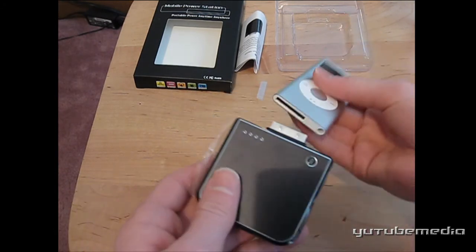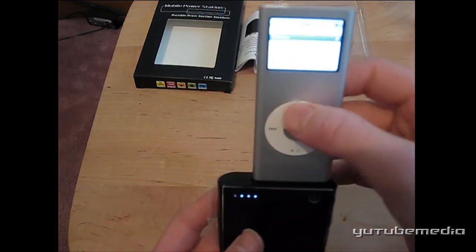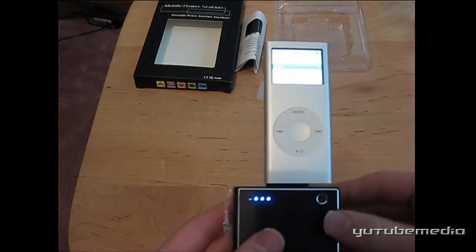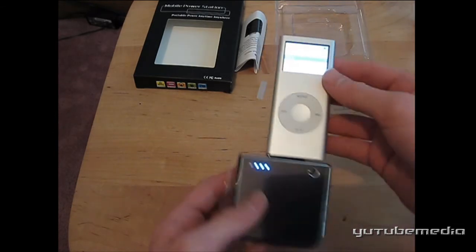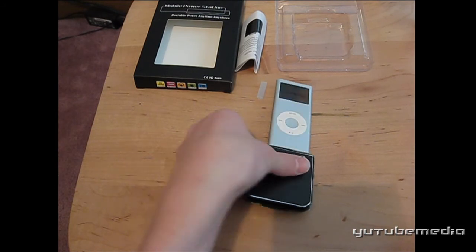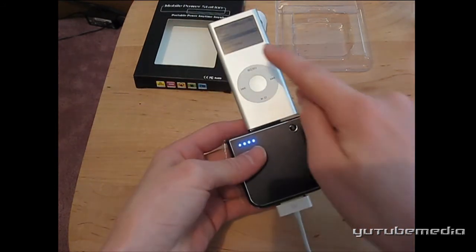You can just put this in your iPod. It works for all iPhones and iPods except the Shuffle. And it actually just starts charging it — as you can see, it lights up saying that it's charging right now. You can actually charge the battery while it's charging the iPod; I could simply plug it in here, so both are being charged at the same time.